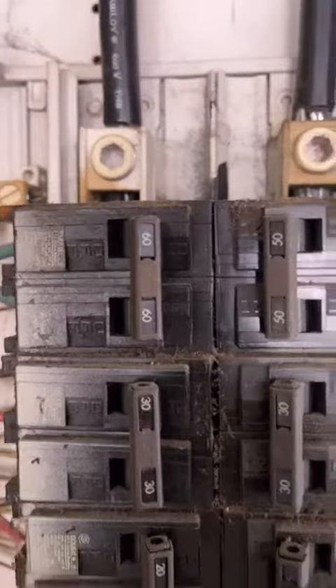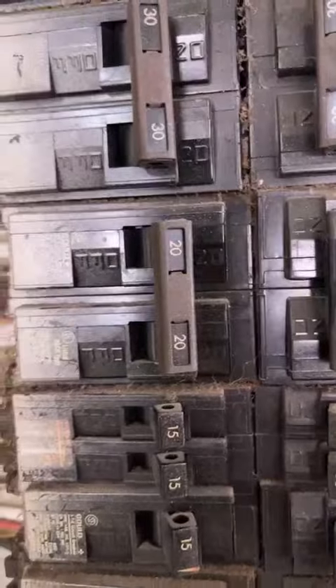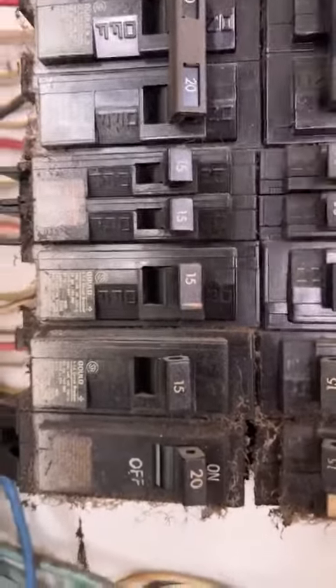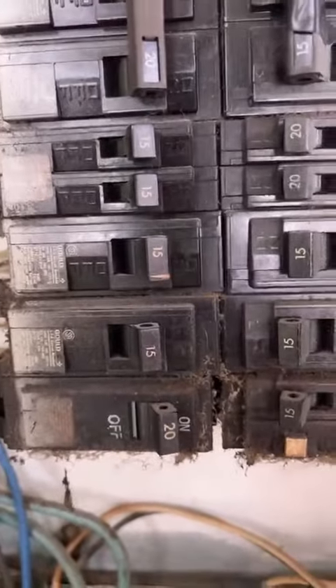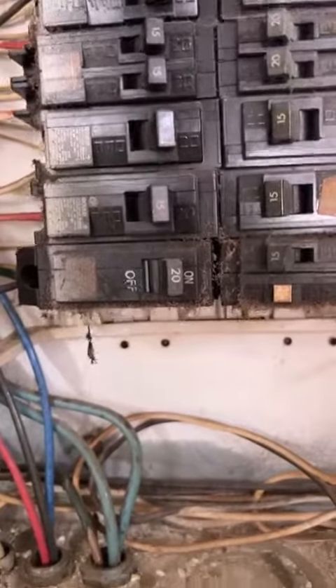On the left side, I've got a 60 amp double-pole, a 30 amp double-pole, a 20 amp double-pole, two single 15s, then a single 15, another single 15, and a single 20.